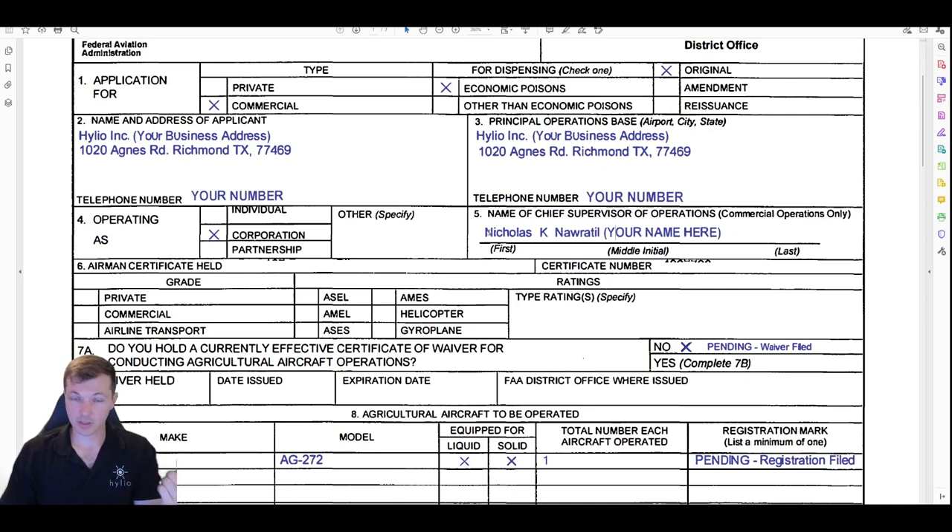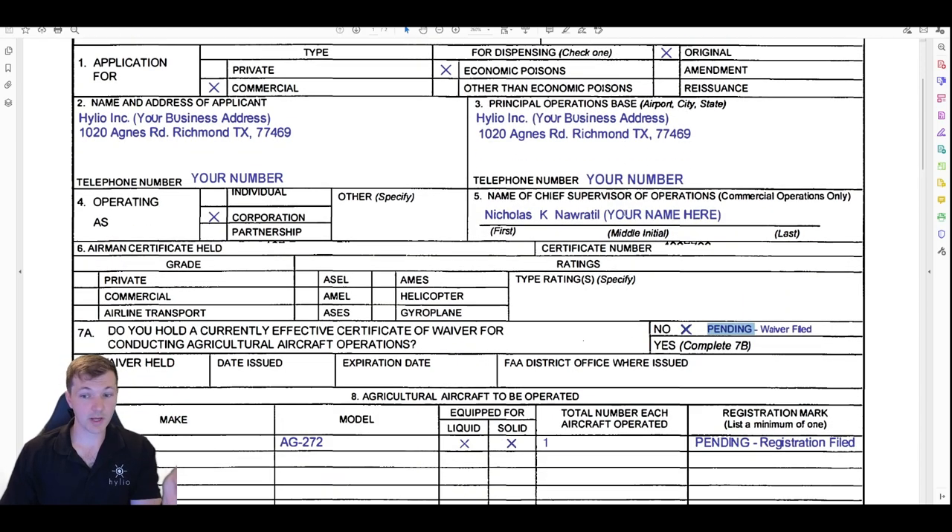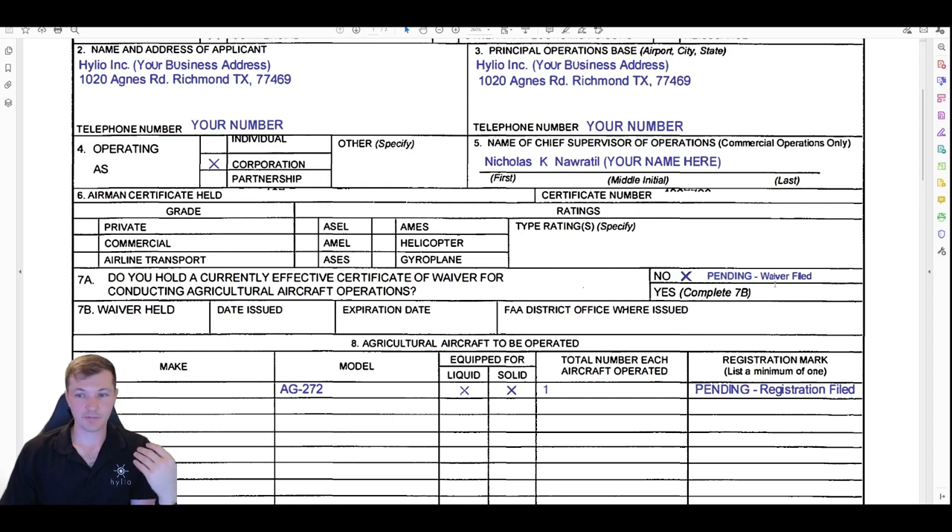The chief supervisor can, down the line, certify other people within your organization to operate under your certificate. They train the person, record the training, and that person can operate under the chief supervisor's oversight — so you can have multiple people operating at one company. Pick someone who's going to be the key person at your company. Note: if you're the company owner but you're not going to be flying the drone, you may not want this to be you — the FAA requires whoever this person is to know how to do everything, including actually fly the drone during inspection.